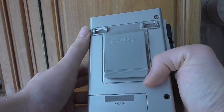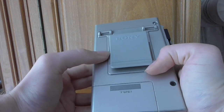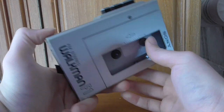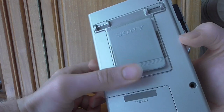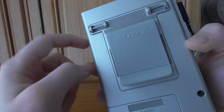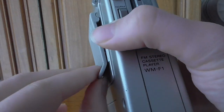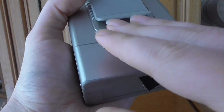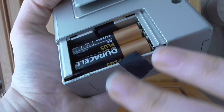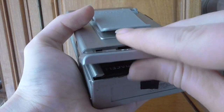On the back it has a belt clip, which is really useful — you can hook it onto your trousers or whatever suits. This is quite a chunky beast and you're not likely to fit it in your pocket, so it's good it has a belt clip. It also has hooks if you wanted to apply a lanyard. The battery compartment is here, and this thing is powered by four AA batteries.